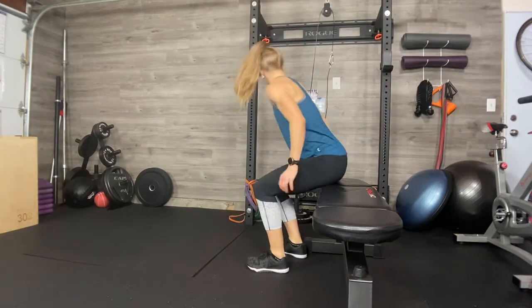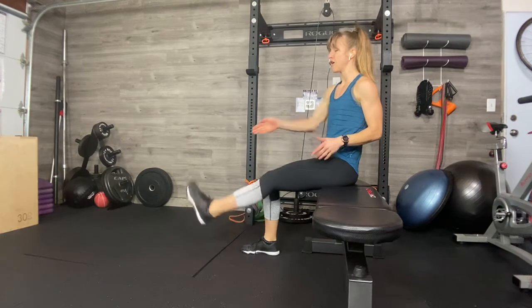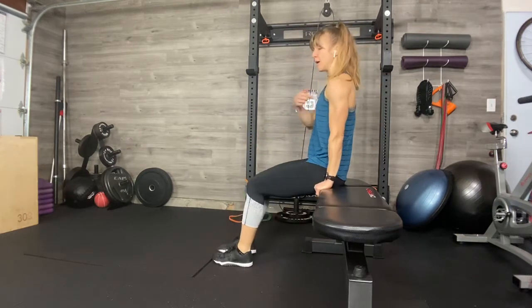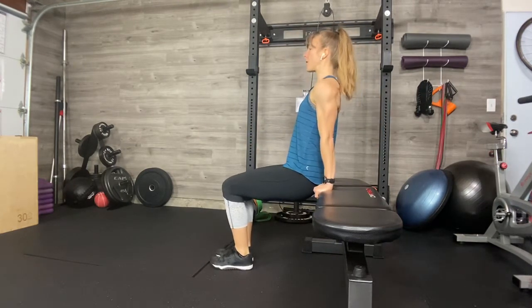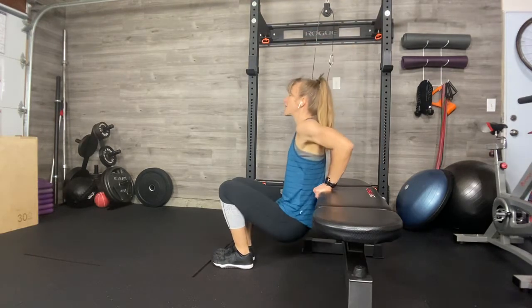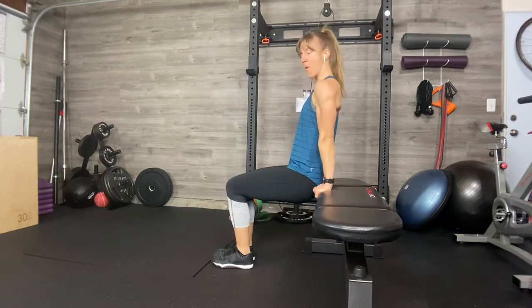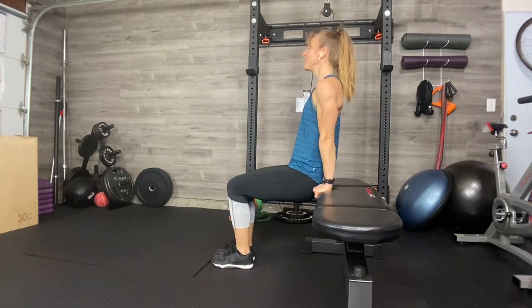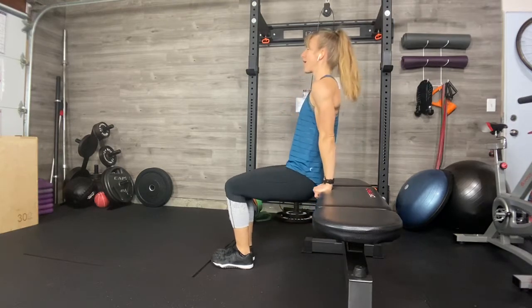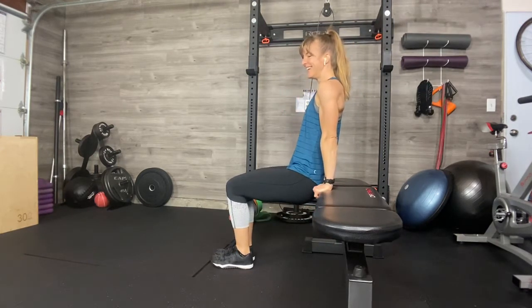Little tricep superset — dips. Either the ground version I showed you, feet far or feet close. But lift through the upper body. Fingers forward, elbows back. Ten. Don't rush these. Try to get some range by going a little lower and really concentrating on keeping your shoulders down as you come to the top. Breathe in, breathe out. I'm feeling my arms. Four, three, two, and one.